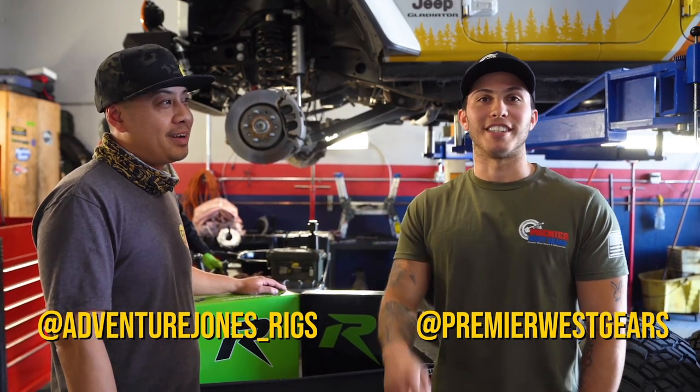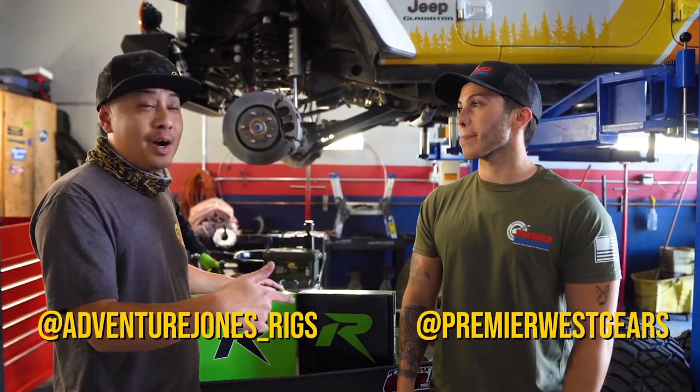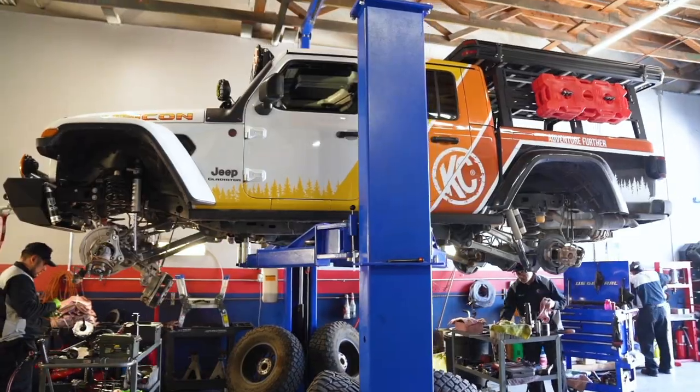Hey guys, it's Randy with KC and this is David with Premiere West Gears. So today we're gonna upgrade this baby, right David?